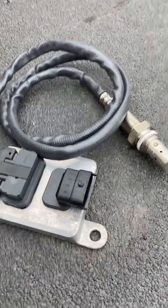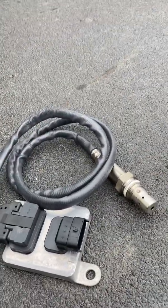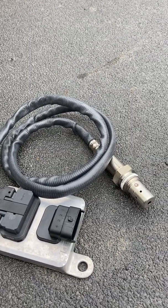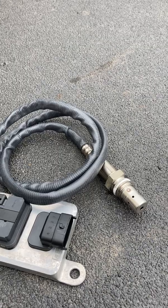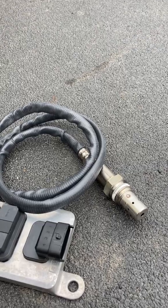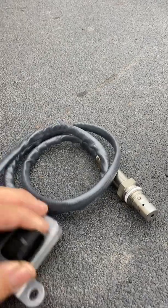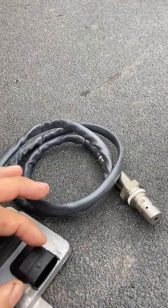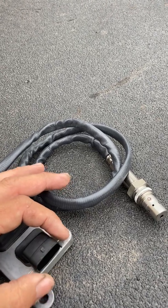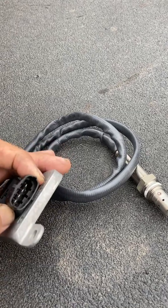Today we're going to talk about NOX sensors — the devices that measure exhaust gases. There are also temperature sensors; you have three temperature sensors that all work together. First thing to know is they all look alike. We're basically talking about the early models, 2010 through about 2018. Around 2015 they went to a square, box-style design, but it's still a four-pin wire.